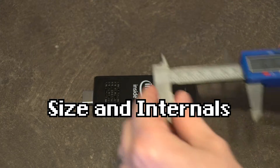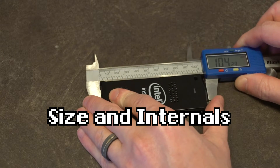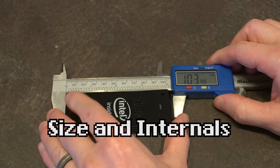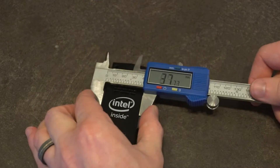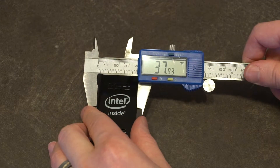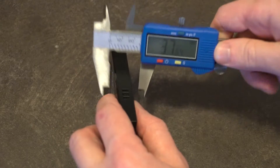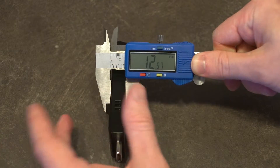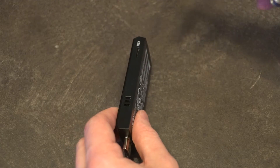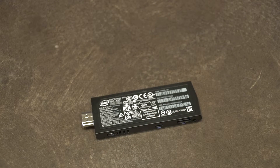Let's talk about the size of this actual unit. Not including the HDMI end, it's about 103 millimeters long. It's approximately 37 or 38 millimeters wide and a whopping 12.5 millimeters thick. They say it's about the size of a pack of gum — that's one weird shaped pack of gum, if I'm honest with you.